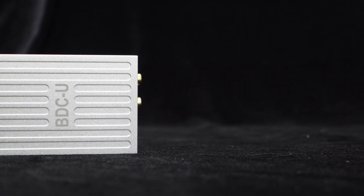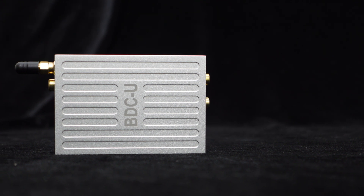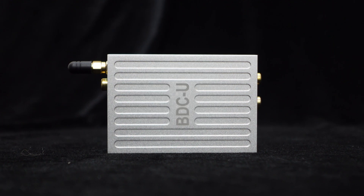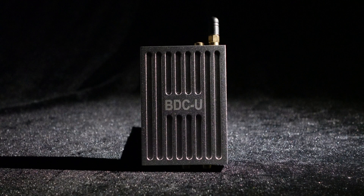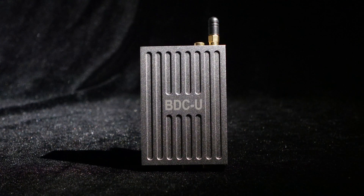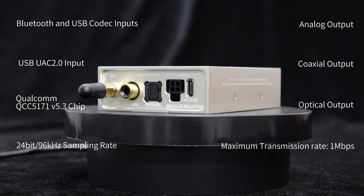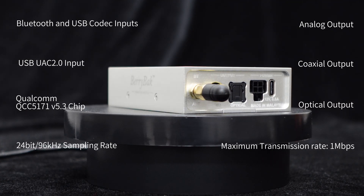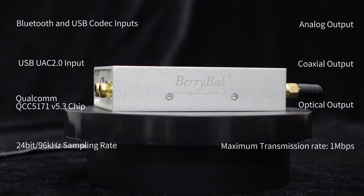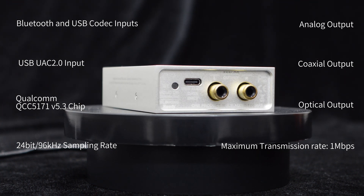The BDCU Bluetooth receiver features a lightweight aluminum alloy housing with a finely sandblasted and silver oxidized surface, achieving a matte effect that is both aesthetically pleasing and durable. The BDCU supports Bluetooth and USB codec inputs while providing analog, coaxial, and optical signal outputs. Essentially, by purchasing this device, you get a Bluetooth to optical, coaxial, or analog converter and a USB to optical, coaxial, or analog converter — all in one, making it extremely cost-effective.